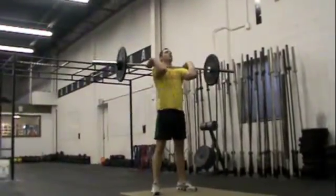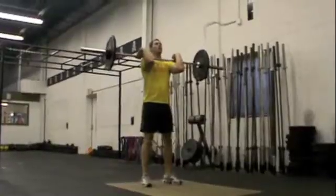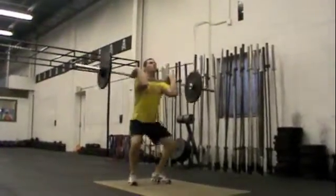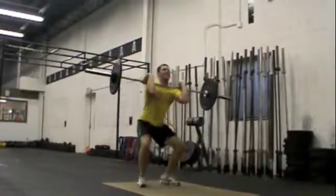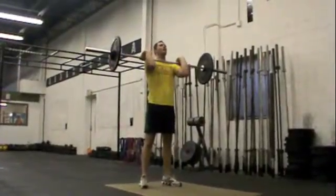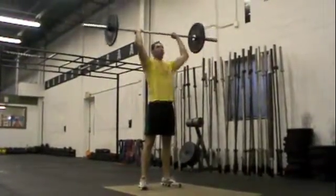You see how much closer it is? Two front squats please. You were shrugging with your elbows. Two presses please. Check your feet.